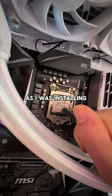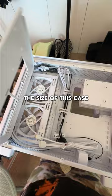You won't believe what happened — as I was installing all the parts, I somehow got attacked by my RAM sticks and got blood all over the fans. The size of this case just made building it so much easier. I also added these white extension cables from Vetro. Here we go — oh my god.